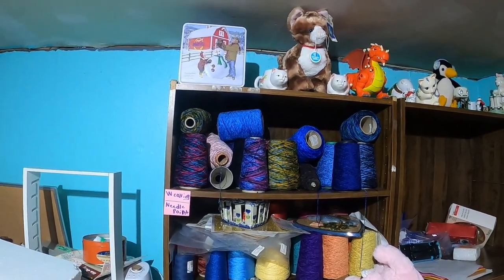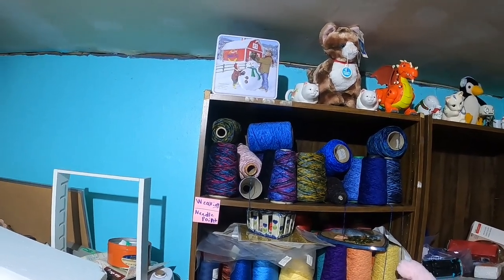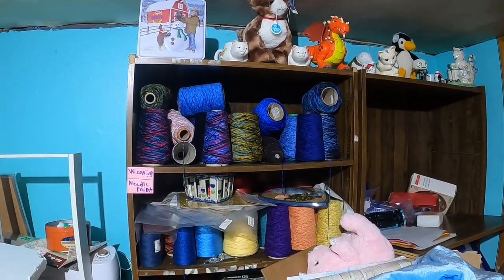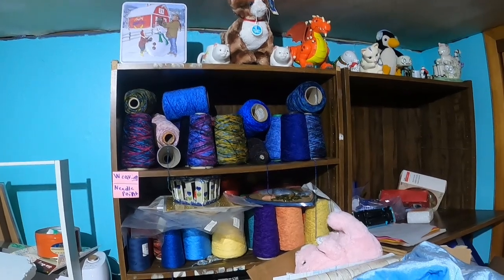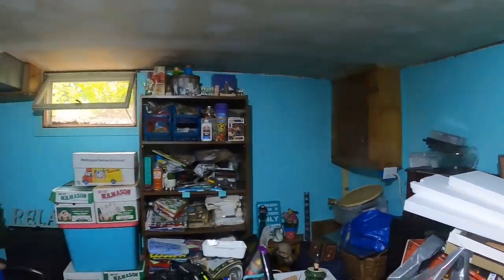I'm having trouble with my time management, but I'm really trying to focus on making time for working on my crafts every week because I miss it. I haven't been able to do it much lately — I've been squeezing in small projects here and there.